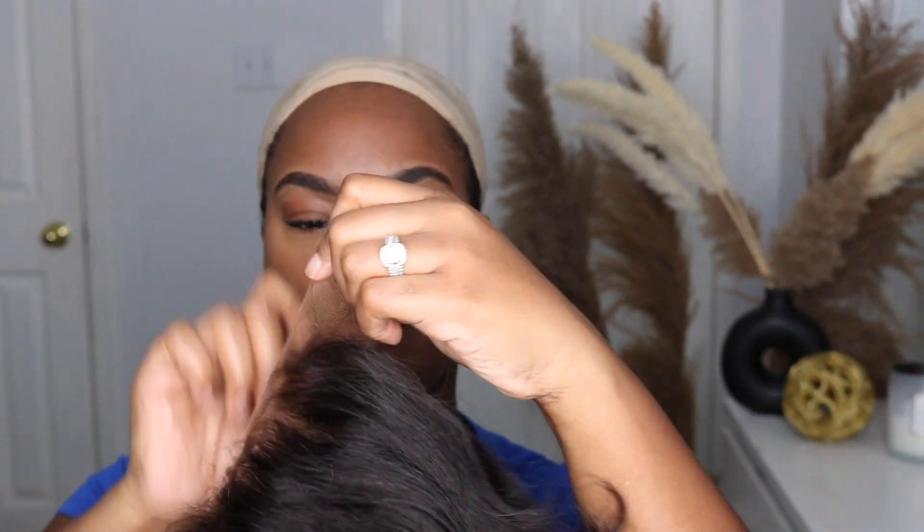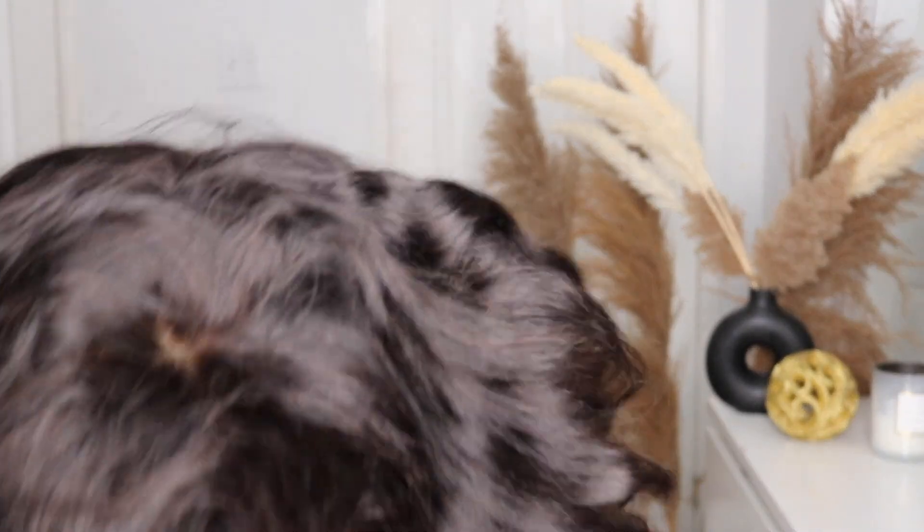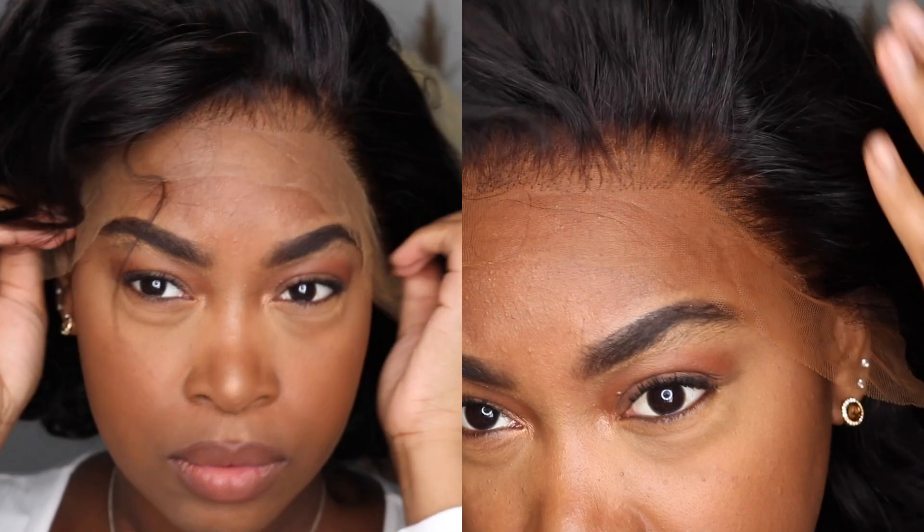I took my bronzer and my flat brush and I'm just going to put that all over the brush, then apply it all over the lace. When I'm done doing that, I put it on my head and you will see the lace is so much better — look how it matches my skin tone. This is a before and after so you guys can see the importance of customizing the lace to your skin tone. This lace is completely HD and amazing, but you still have to do that extra step to make it match your skin tone.